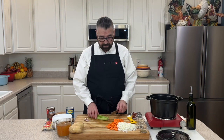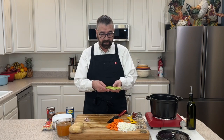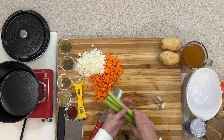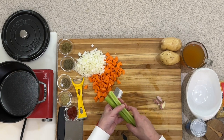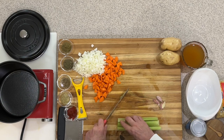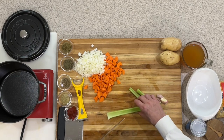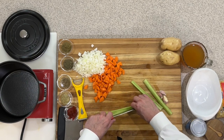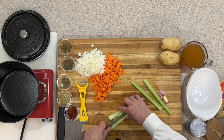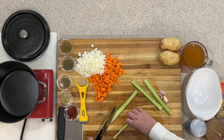Now that we've got our carrots diced up, I've got three stalks of celery here and I've given them a good rinse. They're about medium size, not very big stalks. I'm just going to take the ends off, then slice each one down the middle and cut those up into the same bite-size pieces that we've got for our carrots and our onions.